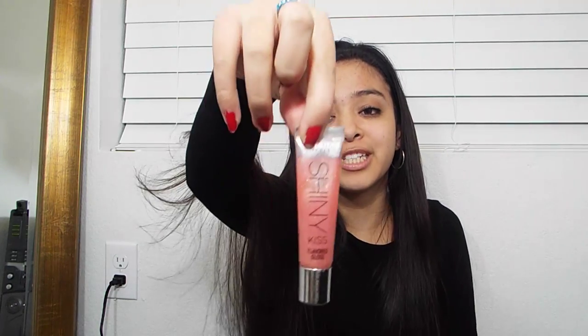The next thing I have in there is a lip gloss because lip gloss is an essential and a must-have for me. I always have to have lip gloss because I like my lips being shiny. Mine is just from Victoria's Secret and it's a shiny one.